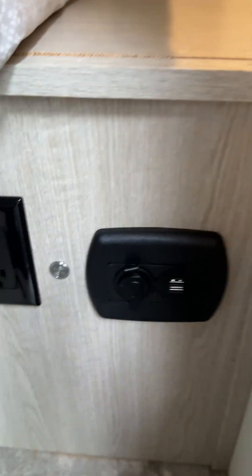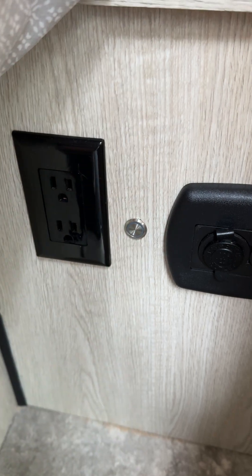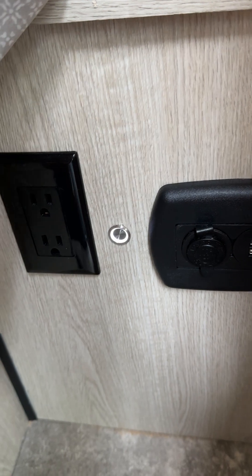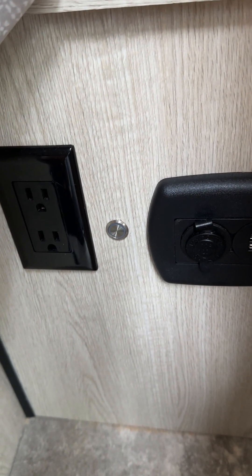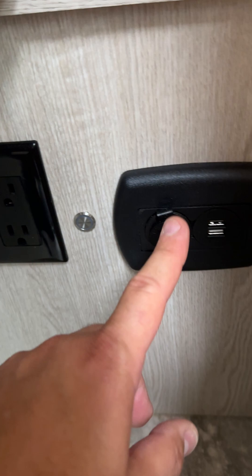The other part we did over here was a 12-volt switch — this little button. By clicking that it turns on and locks them, and clicking it turns them off. That's great for when we're traveling so the drawers don't slide open, then when we get to the campground we just turn it off and we're good to go.